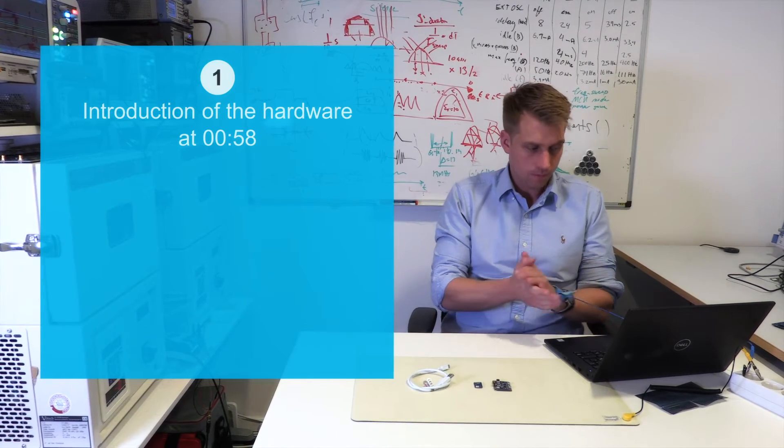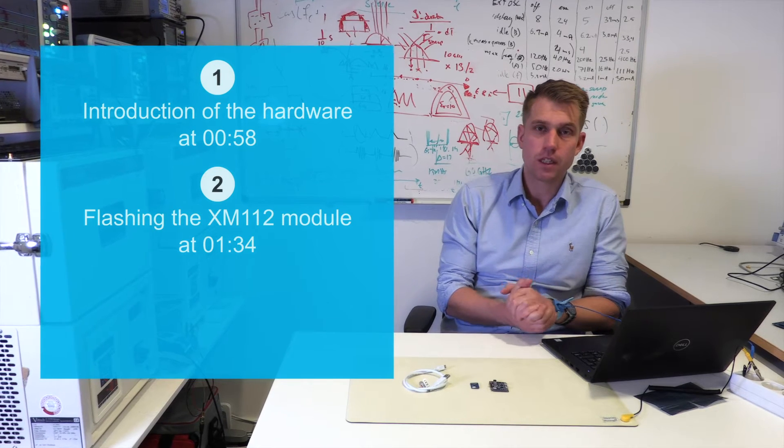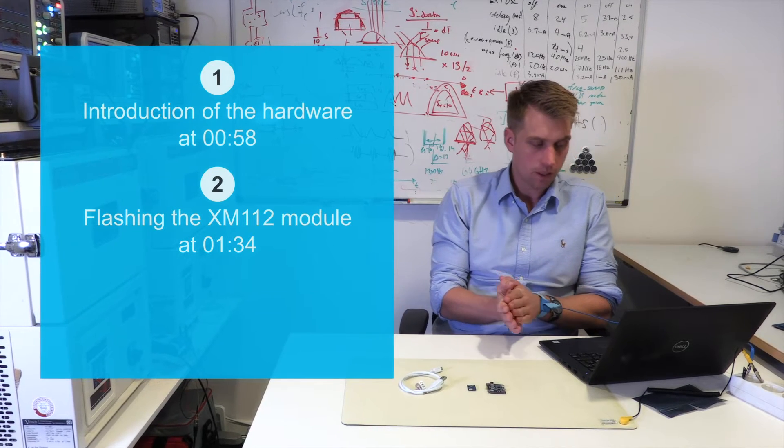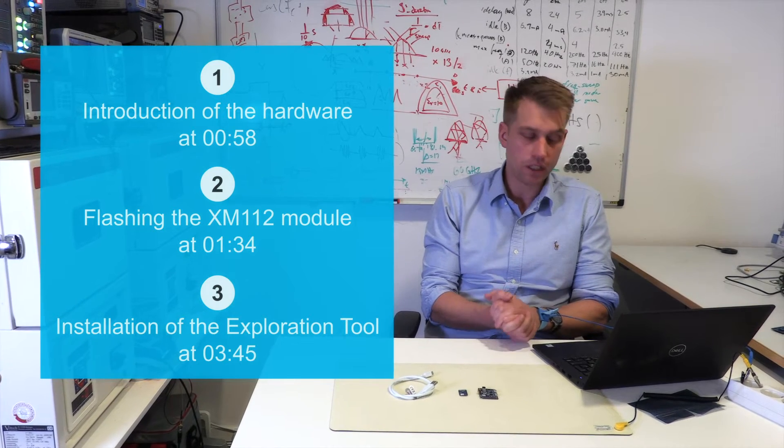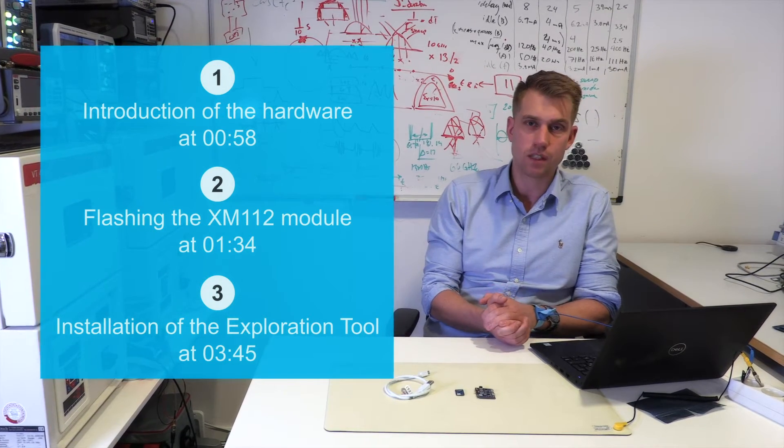We will go through the following: introduction of the hardware, flashing of the module including installation tools, and installation of our own exploration tool. Basically, everything you need to start using the module and receive sensor output.